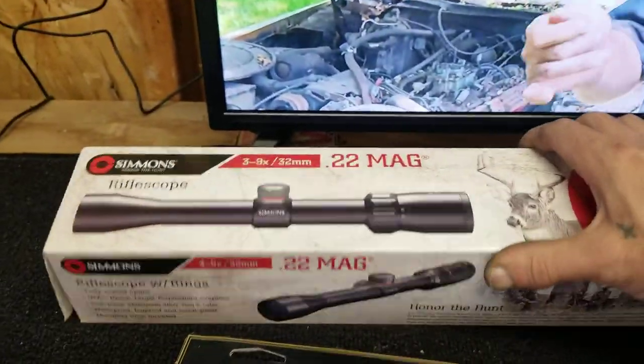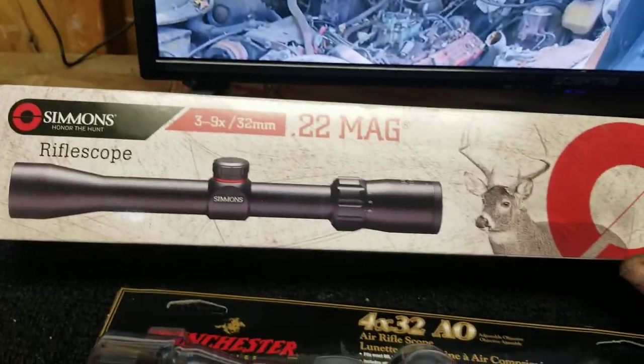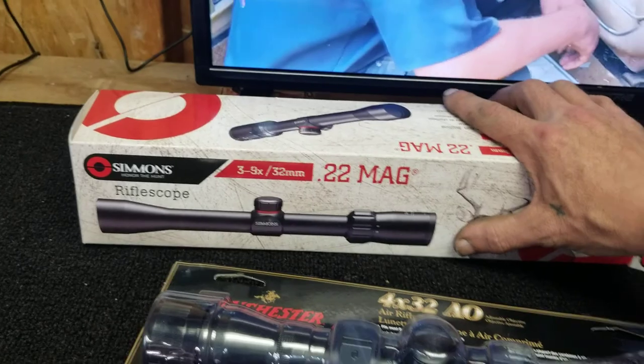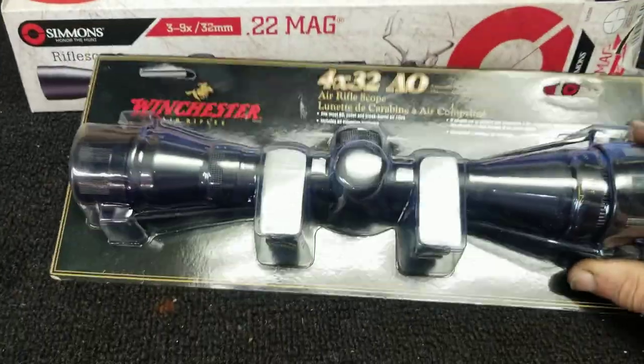I'm a big Simmons fan — Simmons are low-priced, high-quality scopes and I've always liked them. I have a couple and I've got a couple more on the way. The Simmons is about $40, maybe $42, so not a huge price leap.